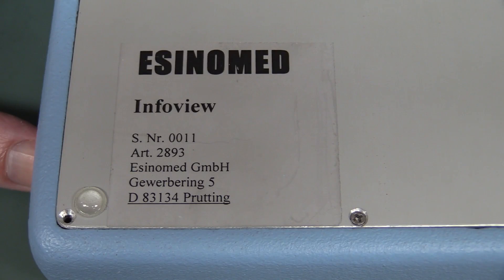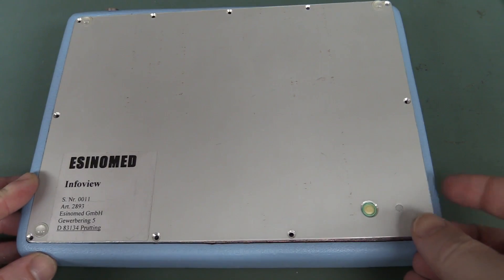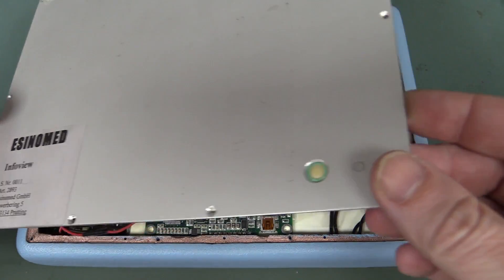Check that out - is that something to do with the touch screen? Do we have serial number 11? Wow, let's crack it open. Let's open this puppy up and see what we've got.